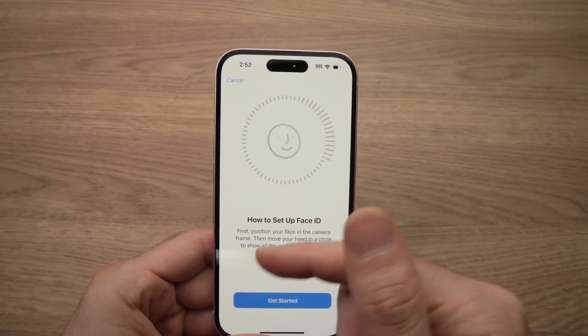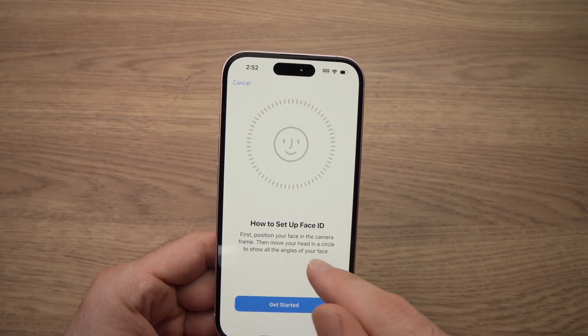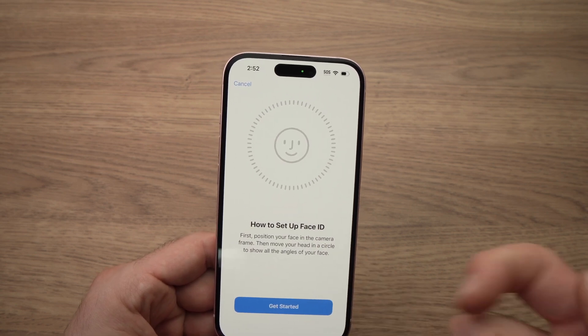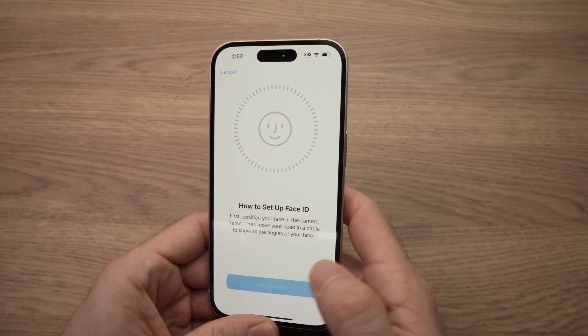It will tell you: first, position your face in the camera frame, then move your head in a circle to show all the angles of your face. I'll do it right now so you can see what it means. I'll press Get Started.